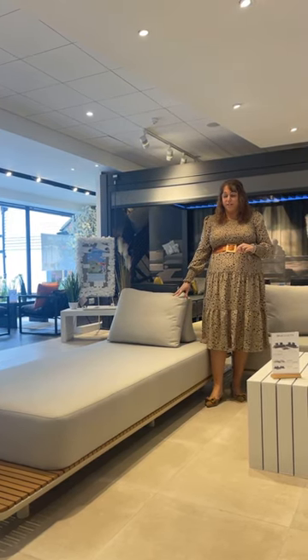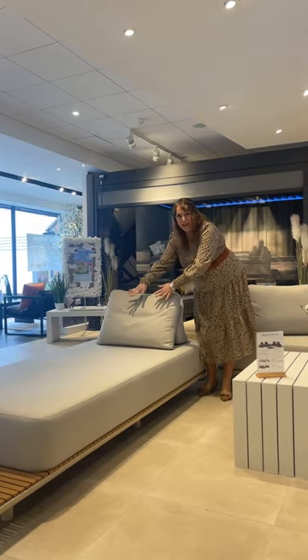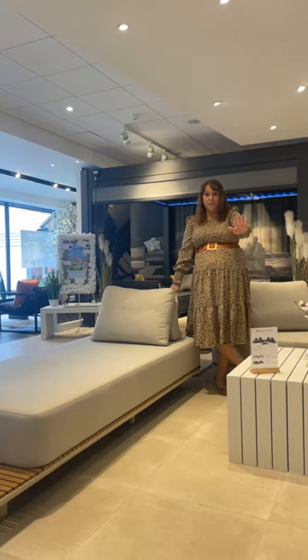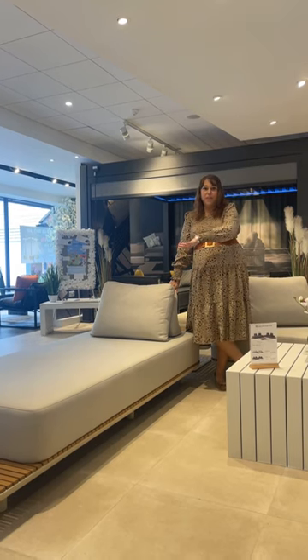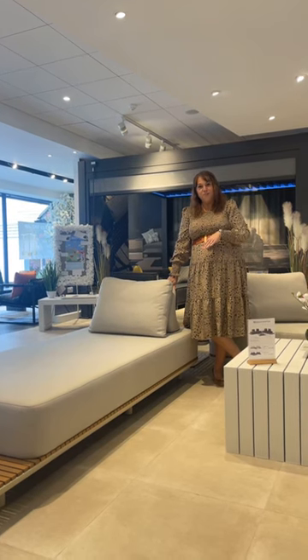Each one of these sofas will come with three of these weighted back cushions. The idea behind these is that you can put them wherever you want to — they're really heavy, so you can put lots of weight against them and they won't move. You can have it like this and use it as a lounger, take them off and have it as a completely flat lounger, or have all three in loads of different combinations to make a really nice sofa for sitting on and chatting with your friends and family.